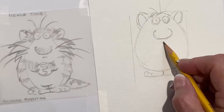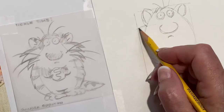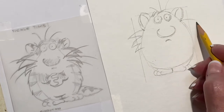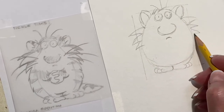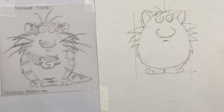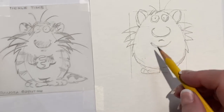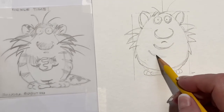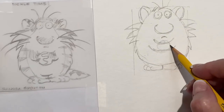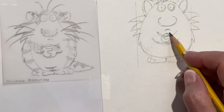He has a nose and he's not happy. Now he has big whiskers that come out like this — two, three, one, two, three. And then he's a shaggy cat.